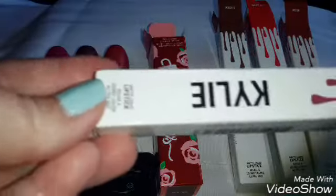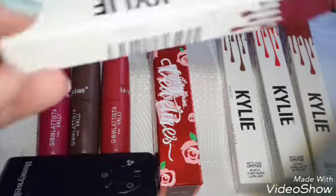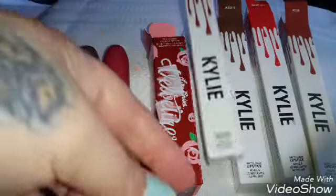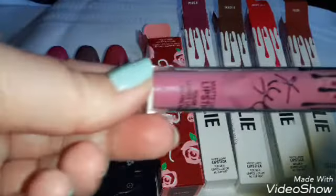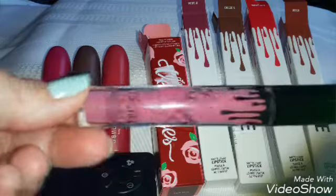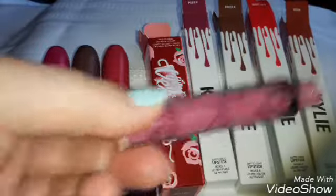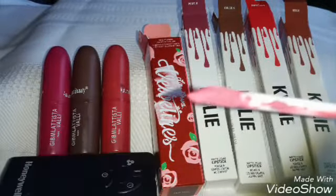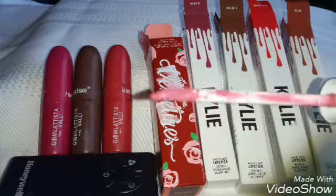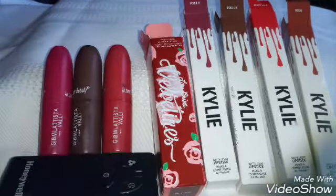Next we'll do Posey K. It looks kind of messed up right there. But this one is probably my favorite color — I love this color. And that's this one right here. I love it. It's such a pretty color.